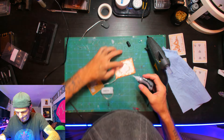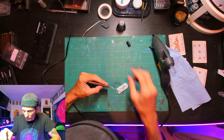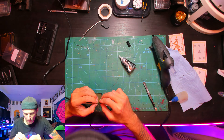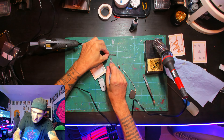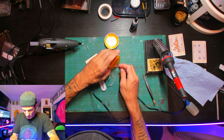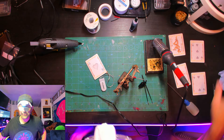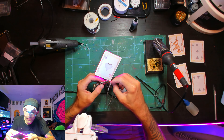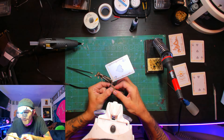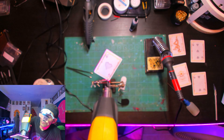Now we're supergluing the number card onto the previously prepared back card. Next up, we're soldering the 2032 coin cell battery holder and leads to the anode and cathode ends of the Adafruit Nudes lighting strip. Now I'm closing off the connections by heating the wire wraps.